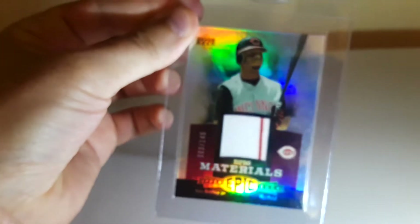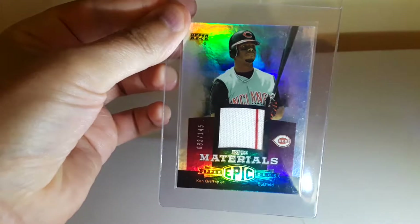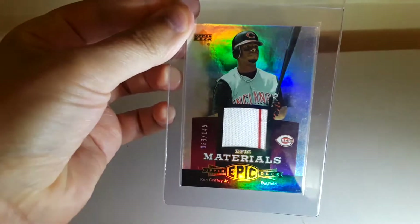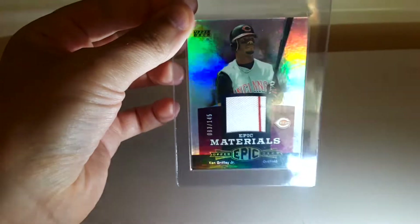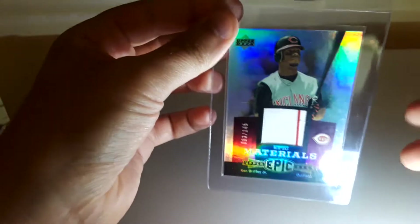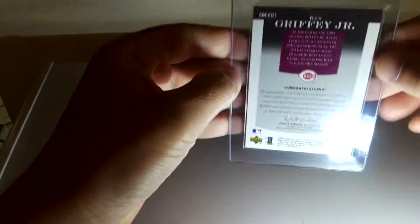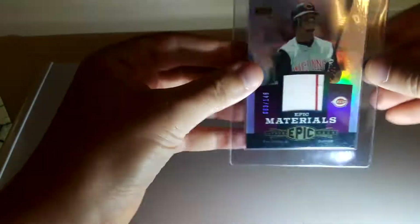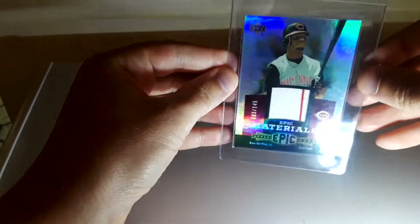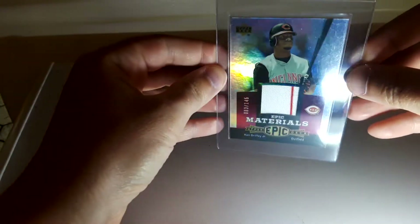Starting out with this one — this is a 2006 Epic Materials Ken Griffey Jr. Purple. I bought this because it looked like it was the dark purple, which is one of the last ones I need for my set. But in fact, it's the light purple, so I'll still be on the hunt to find a Griffey one with dark purple.